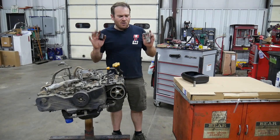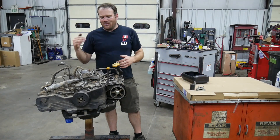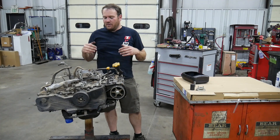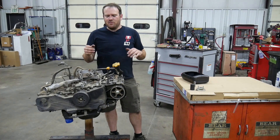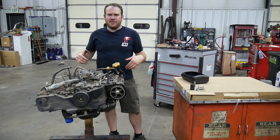I do have a couple of specialty tools; I'll go over those in a little bit. I use them a lot. You don't have to use them, especially if you have the engine out — it's not a big deal. You can use some air tools. But if you want to take everything apart properly, put it back together properly and torque stuff, you might need a couple of these tools. Let's just start tearing this thing apart.